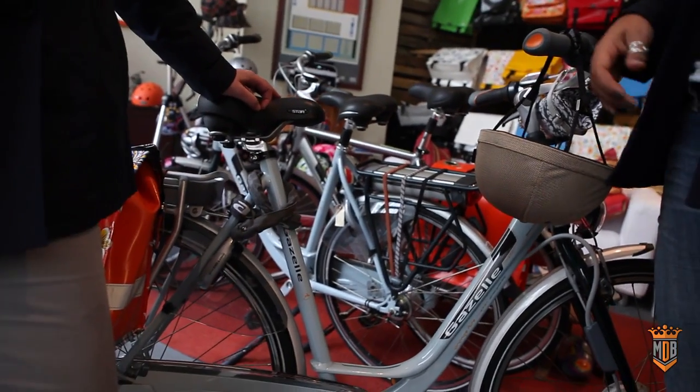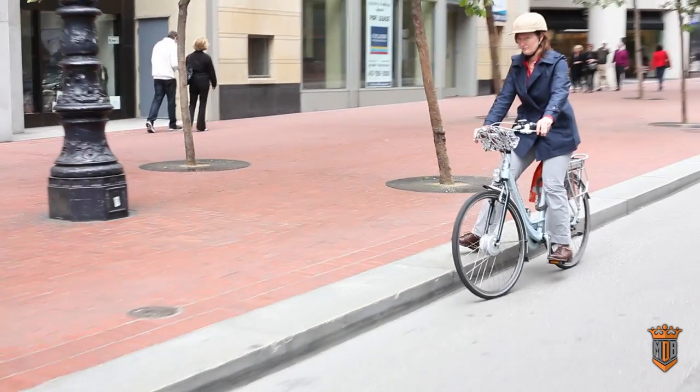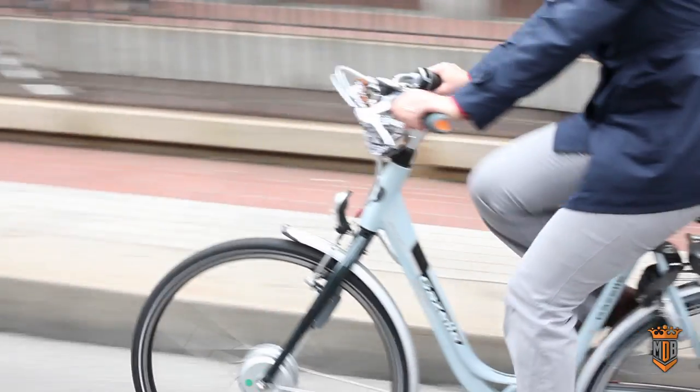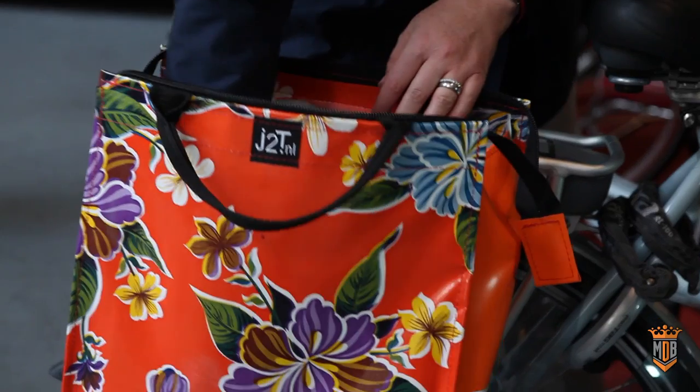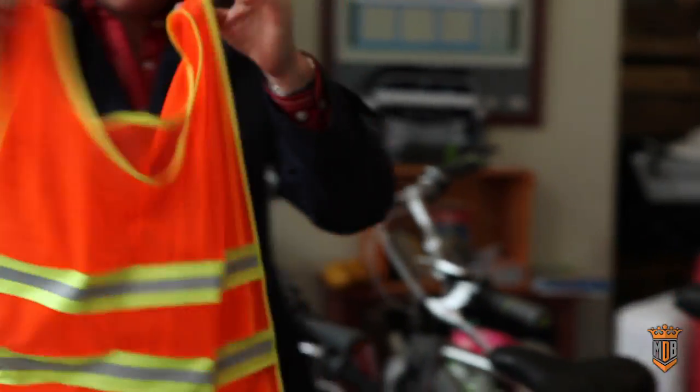And when you get home, do you charge it every night? I don't charge it every night, actually — once a week, maybe. If I ride it every single day, then I might have to charge it every couple days. Otherwise, I probably charge it once every week or two weeks. Do you ever use the lights? I use the lights, and I bought a little penny that's really easy to throw on so that cars can see me. I feel very safe and never had a close call.